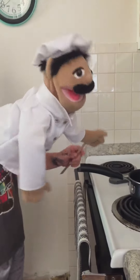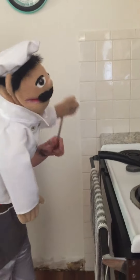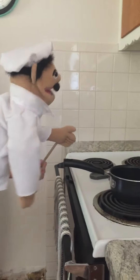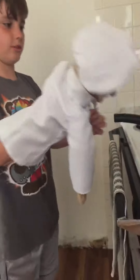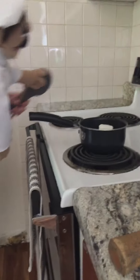Hello guys, my name is Chef Dijon and today we are going to be making the Sugar Delight. The first thing is we need to grab the marshmallows, then you stir it up.